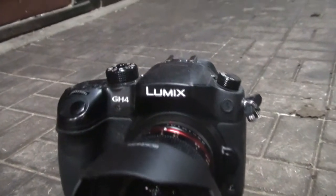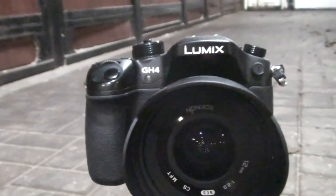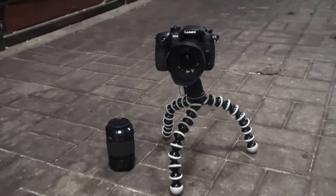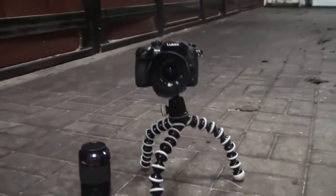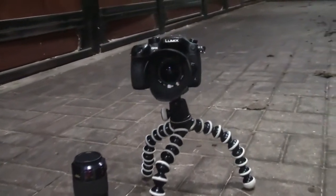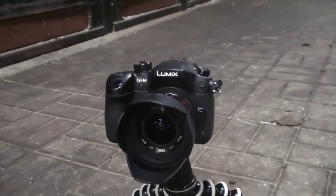This is the camera I use — it's a Panasonic GH4 and I absolutely love it. The pictures it takes I'm super happy with, and the video is incredible. It shoots 4K, and I can shoot up to 96 frames per second in full high definition, which is a really high frame rate for video. I just love this camera.